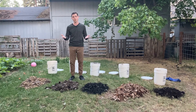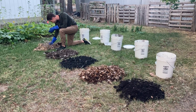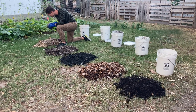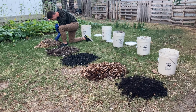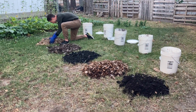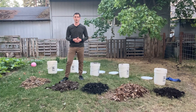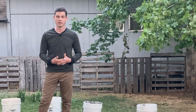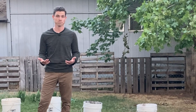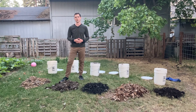Hopefully that was helpful. We certainly saw a lot of different appearances when we opened up the buckets, with different fungal and bacterial developments — really interesting to see. If you have questions, or want to see a different experiment with Bokashi food scraps, or have a technique that works really well, let us know in the comments. If you enjoyed this video, please give it a like and subscribe to our channel for more content like this in the future. Thanks for watching.